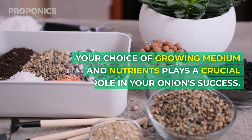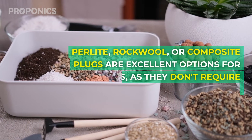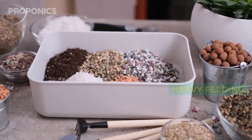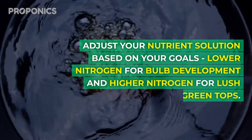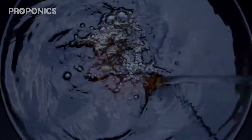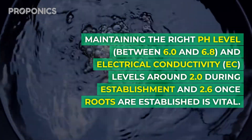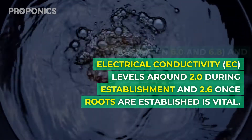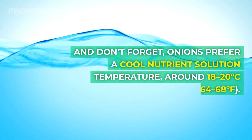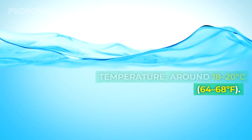Your choice of growing medium and nutrients plays a crucial role in your onion success. Perlite, rockwool, or composite plugs are excellent options for onions as they don't require heavy feeding. Adjust your nutrient solution based on your goals: lower nitrogen for bulb development and higher nitrogen for lush green tops. Maintaining the right pH level between 6 and 6.8, and electrical conductivity around 2 during establishment and 2.6 once roots are established, is vital. And don't forget, onions prefer a cool nutrient solution temperature around 18 to 20 degrees C or 64 to 68 degrees Fahrenheit.